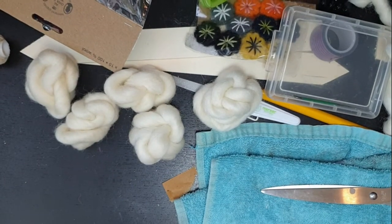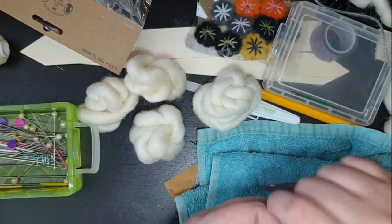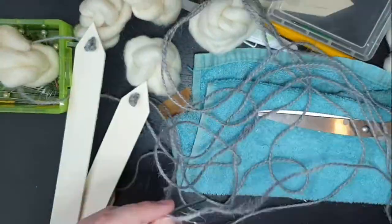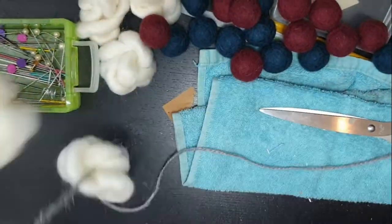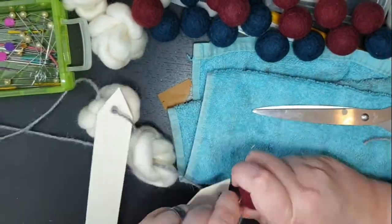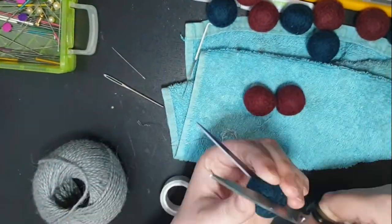I threaded the strings onto the spokes — the fence posts — and then you see me using a really fat doll needle, threading the little clouds one by one onto the strings. Then I dumped out my little wool balls, and these were really dense. I actually had to brace them against the wood to get the needle through them.